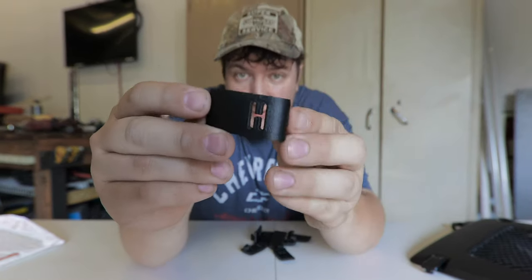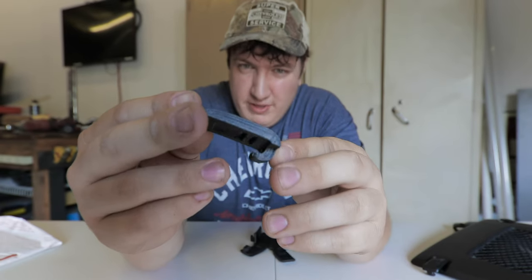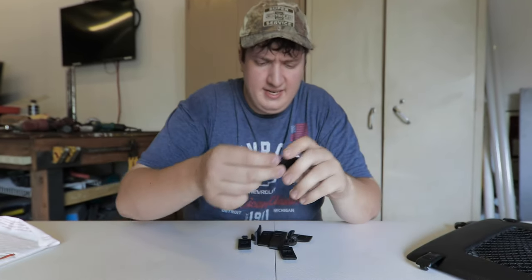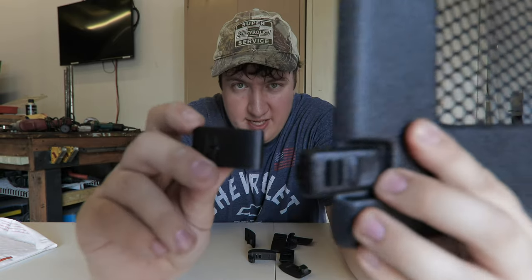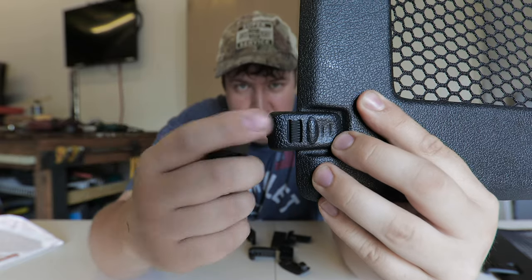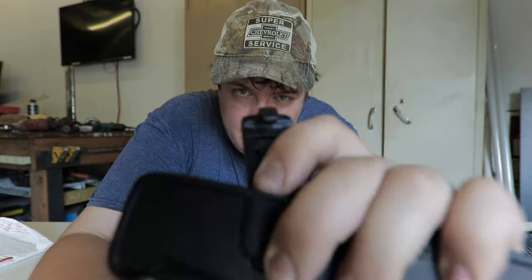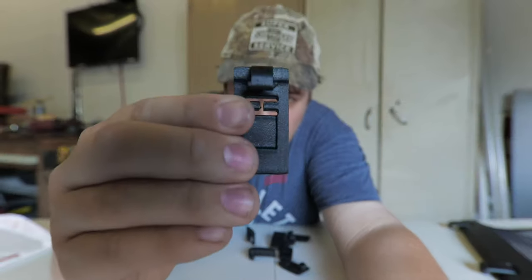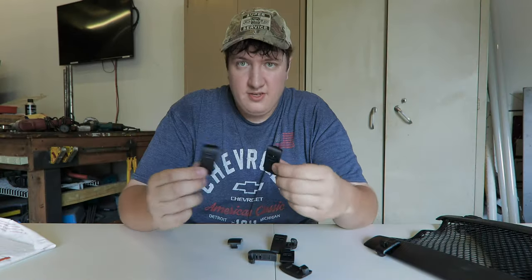One of the Hummer owners I know, who goes by the name Alpha H3T on Instagram and YouTube, has actually designed his own custom clips. Here's what they look like — these are actually 3D printed, believe it or not, but they look really good and honestly they don't feel like it. Here's the comparison between the factory ones and the new ones. Unlike the factory clips that are really smooth and skinny, this aftermarket one is a whole lot beefier and will prevent this thing from sliding out at all.